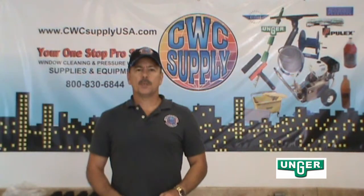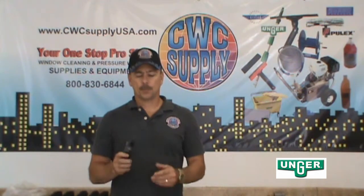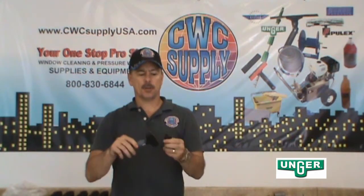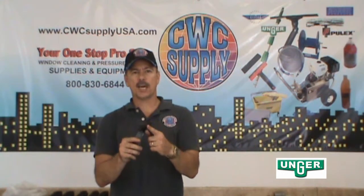Hi, this is Tom with CWC Supply and I'd like to introduce you to the new Unger Ninja Scraper. This is a 4-inch scraper. It has a protective plastic cover which simply pops on and off. It comes with one 4-inch stainless steel double-sided blade.